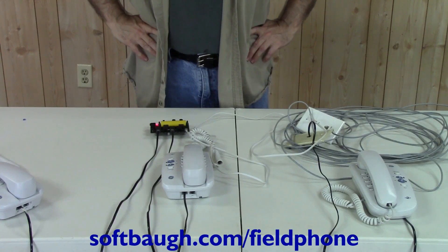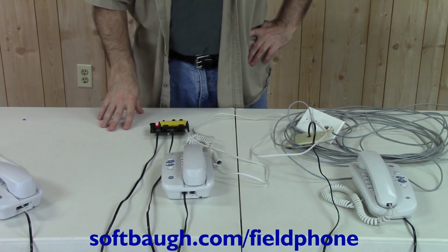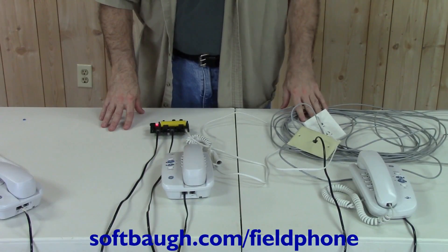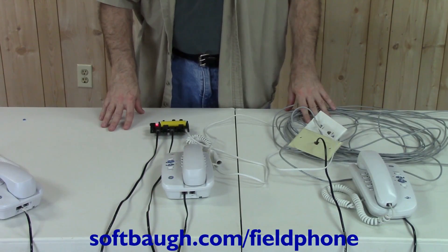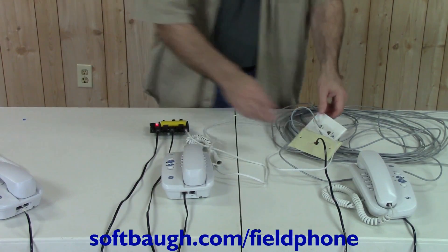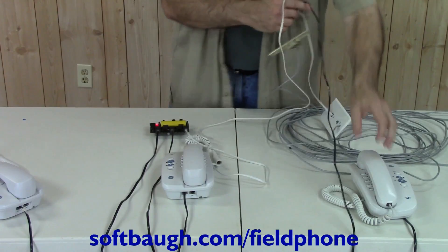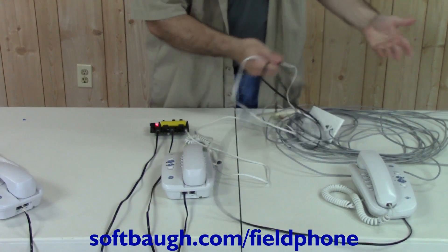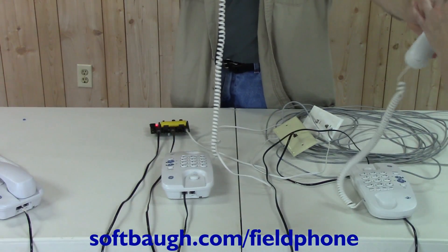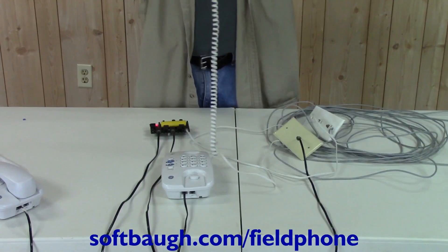In all of our demonstrations so far, we've been showing the use of normal telephone wire. However, in a lot of applications you may have other wire available, such as this long four-wire non-twisted pair cable retrieved from an old building. In some cases you might have military slash wire. Regardless of what kind of wire you're using, you can always get some adapters and wire them up. The phones will still operate as expected through this long, messy bundle of wire — it still works just fine.